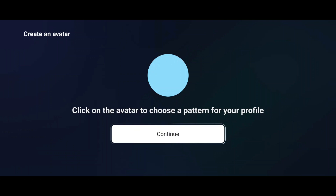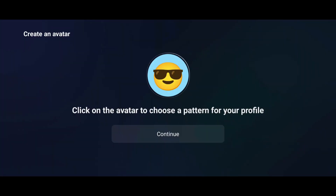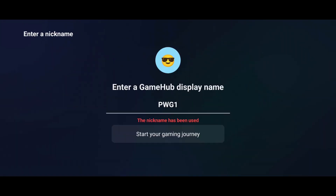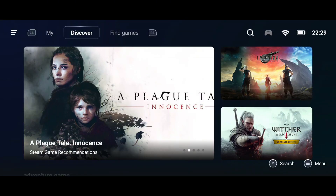Next, you'll be asked to pick an emoji for your profile. Just tap the circle, choose your favorite emoji, and you're good to go. Then set a display name or nickname so other Gamehub users can find you, and hit continue. And now, welcome to the new Gamehub interface.